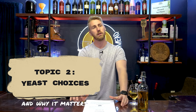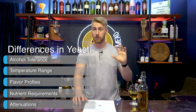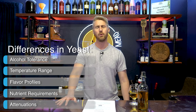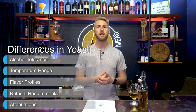Topic number two — let's talk about your yeast. A misconception in the brewing world is that all yeast are created equal, that they create the same product. That's not true. Each yeast is different. Yeasts have different alcohol tolerances, different temperature ranges at which they best ferment, flavor profiles they put out when they ferment, and nutrient requirements. There are a bunch of things these yeast need.